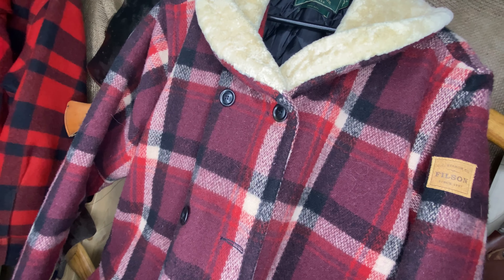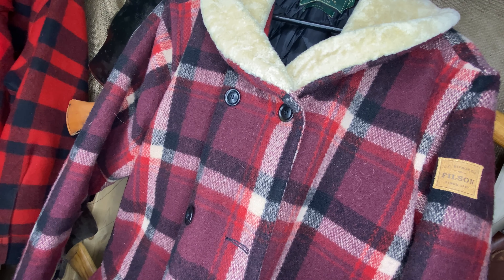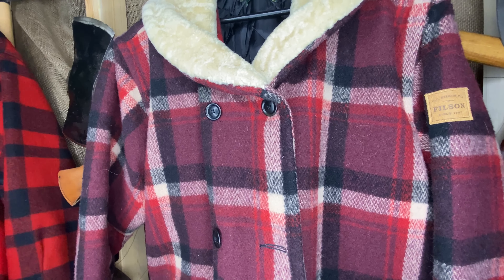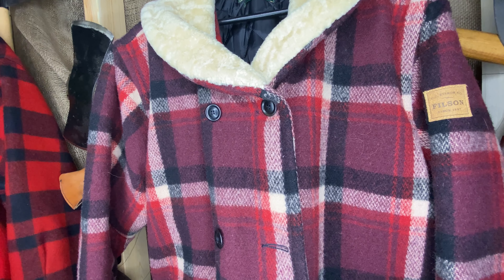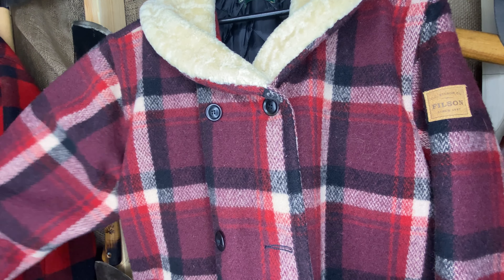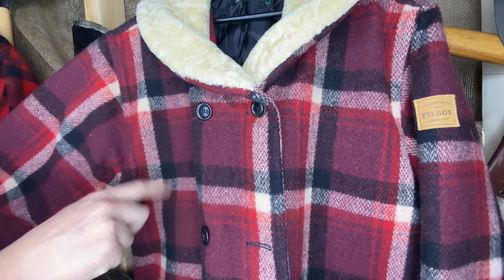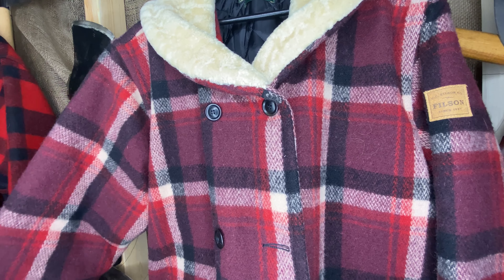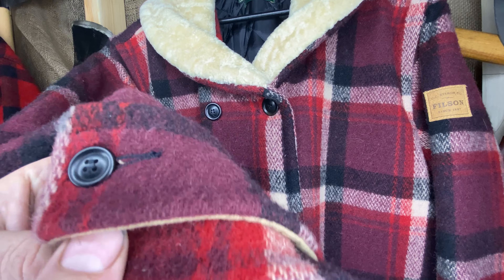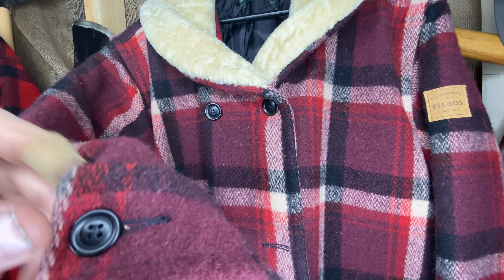It's an awesome look — I really like this plaid. It's very similar to the plaid that just came out on the new packer coat, only it's more red-heavy than gray. I see maroon, red, creamy white, and black.